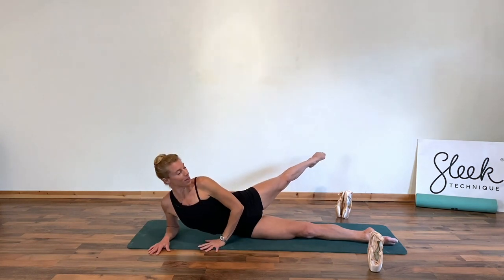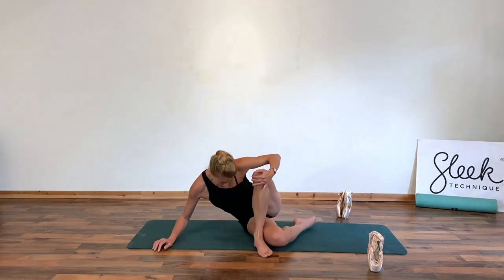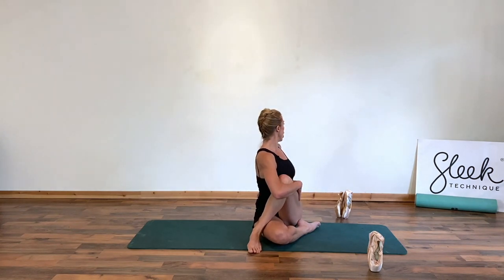Lower down, bring this leg up and over and just stretch out into that glute and into your lower back. Plant both tail bones on the floor, wrap around, take a spiral twist. Look towards the back wall, stretch out that working side.